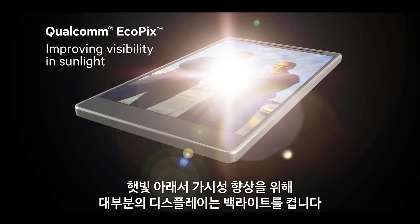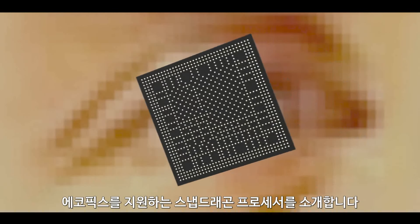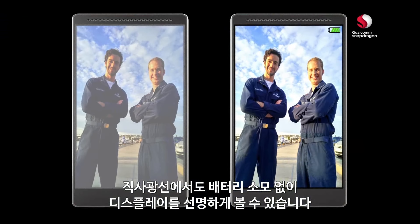To improve visibility in sunlight, most displays crank up the backlight. That can wash out colors, and the increased backlight intensity can quickly drain your battery. Introducing the Snapdragon processor with Ecopix technology. It intelligently scans your content and adjusts individual pixels, so your display looks great in direct sun without sacrificing battery life.